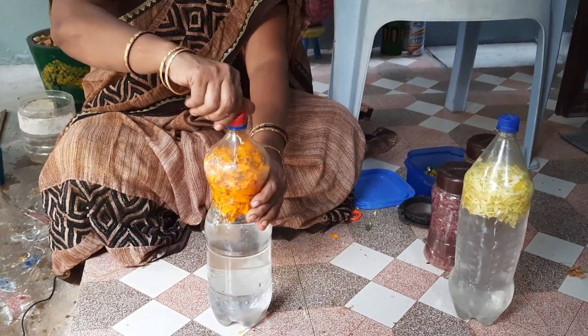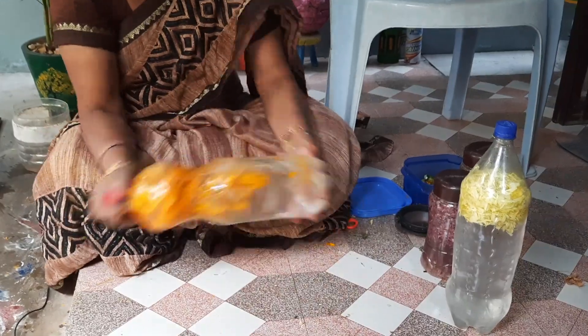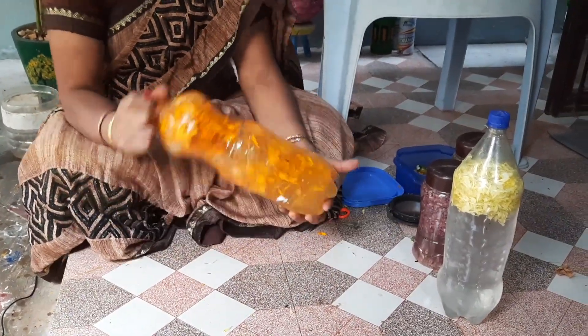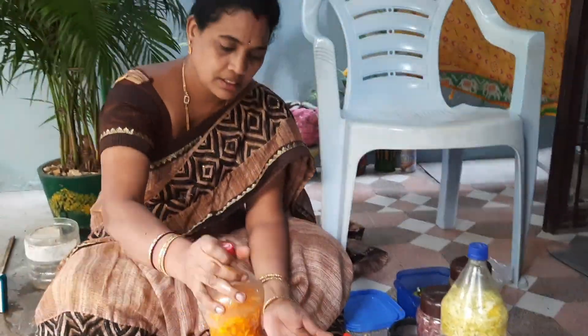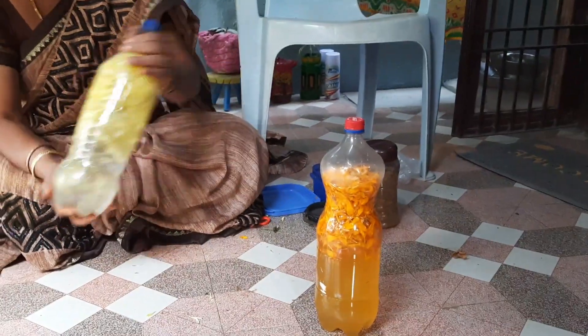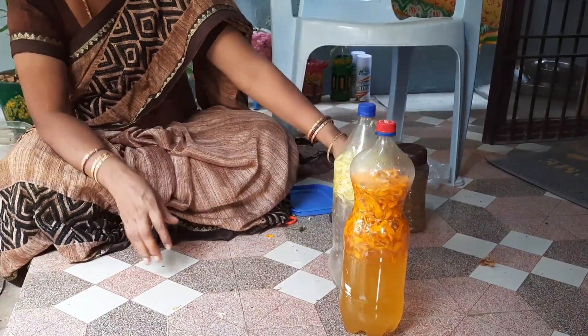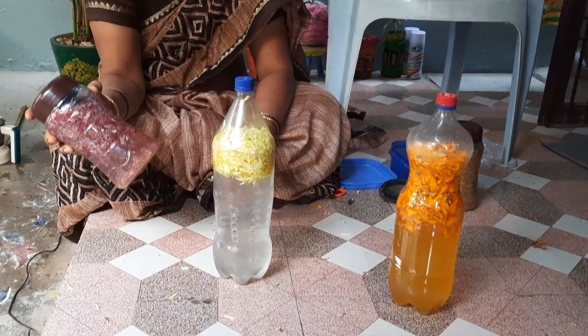The water is very strong in Bangala Dump, so we use double water as well. We also use the water. If you have to boil that water, we also use the water as well.